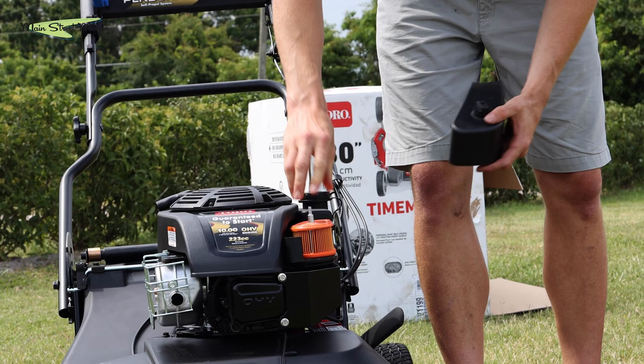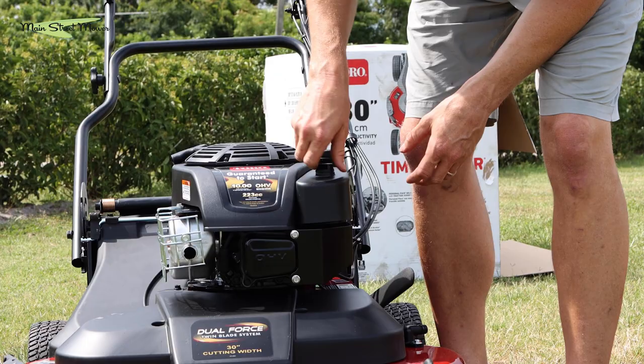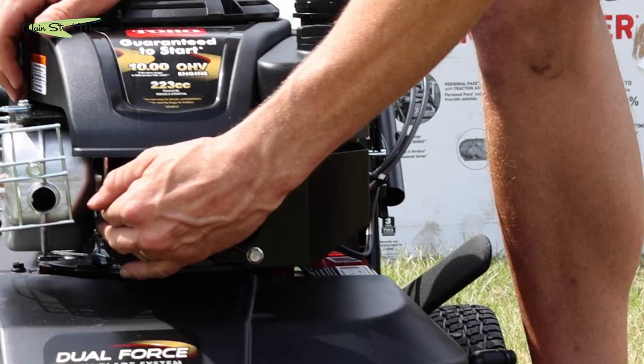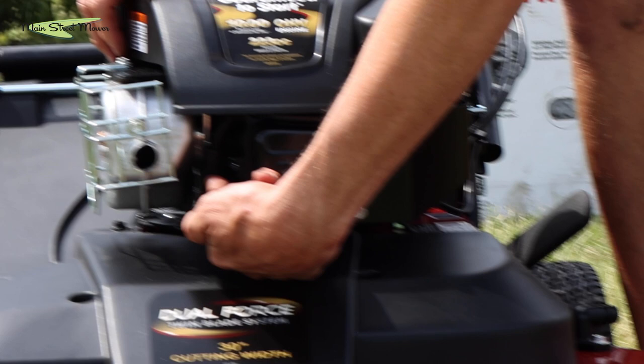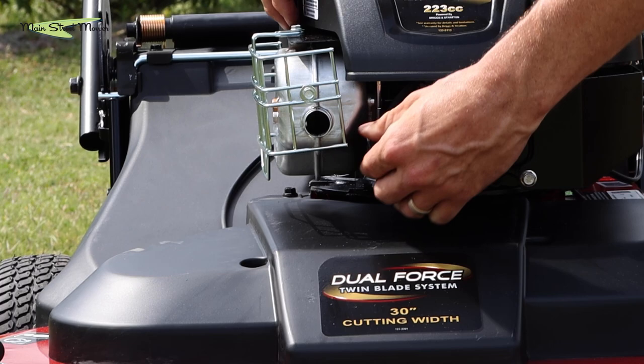Make sure you have an air filter in place. This is something you're replacing every year or as needed when it gets dirty, more often if you're using it in really dusty conditions. The spark plug for this machine is located right here — once a year we recommend you replace that as well. There's a rubber boot that covers it and you need a long well socket to fit in there and take it out.